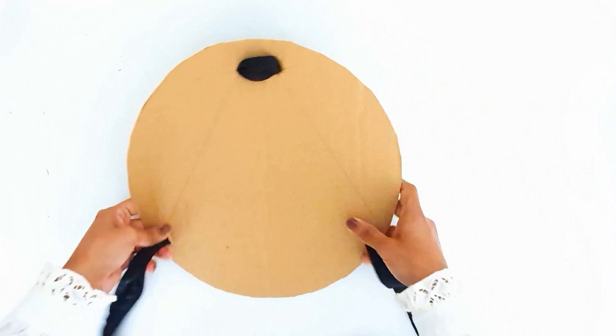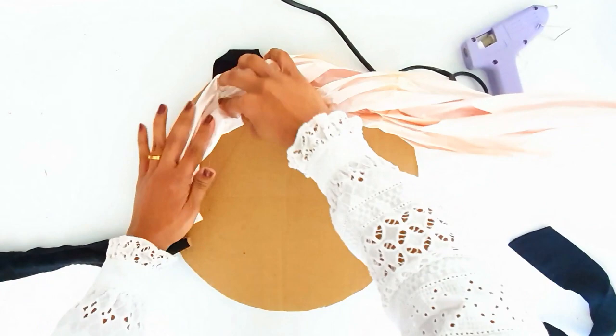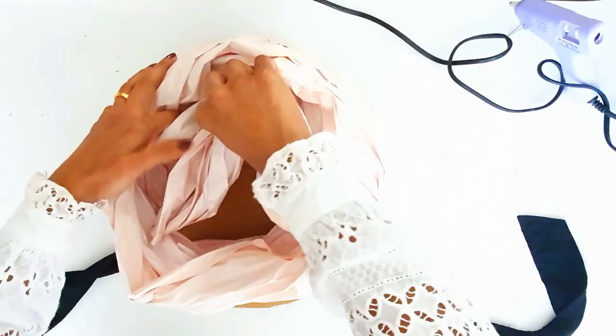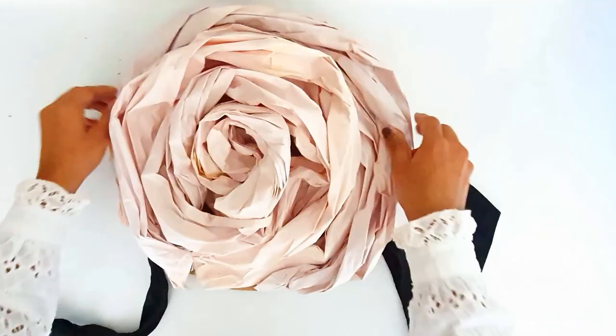Start building your shell by applying hot glue. You want to roll the paper into a circle, but make it look like a cinnamon bun that sticks up in the middle. Reinforce them with the hot glue gun. Make sure you don't glue the ribbon. Keep going until you have your desired shape. Use adhesive tape as well. Tidy up the coils and stick them to one another.